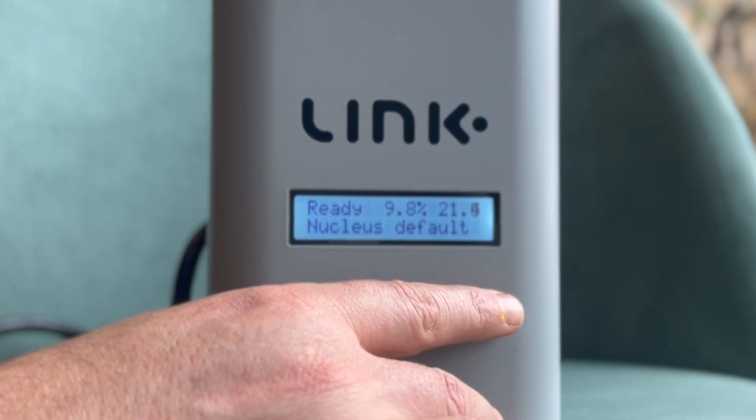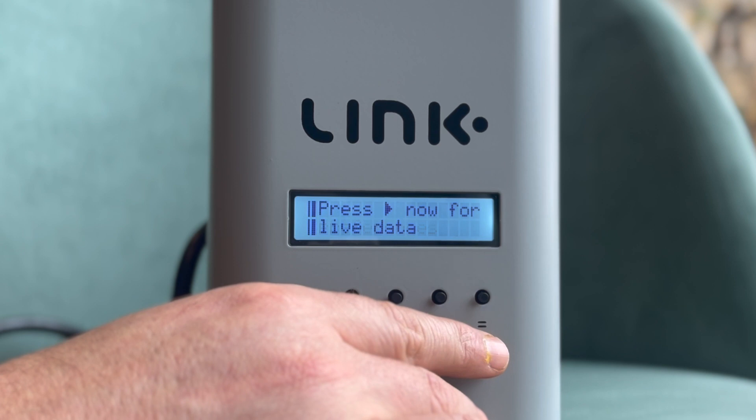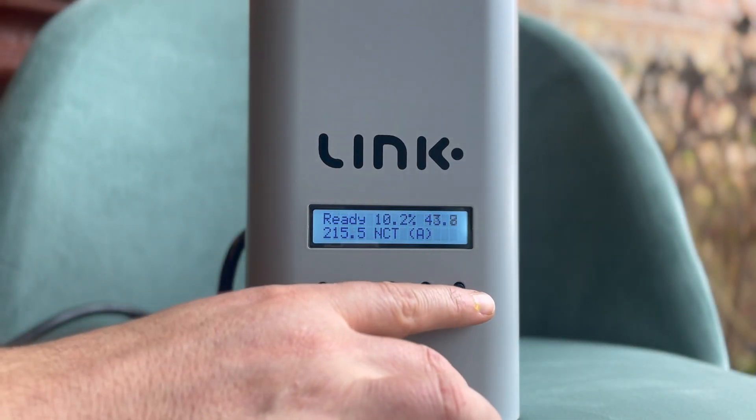The first major difference you will notice is a reshuffle of the selection menu. This reshuffle has been done to accommodate easier access to features you will likely use the most.